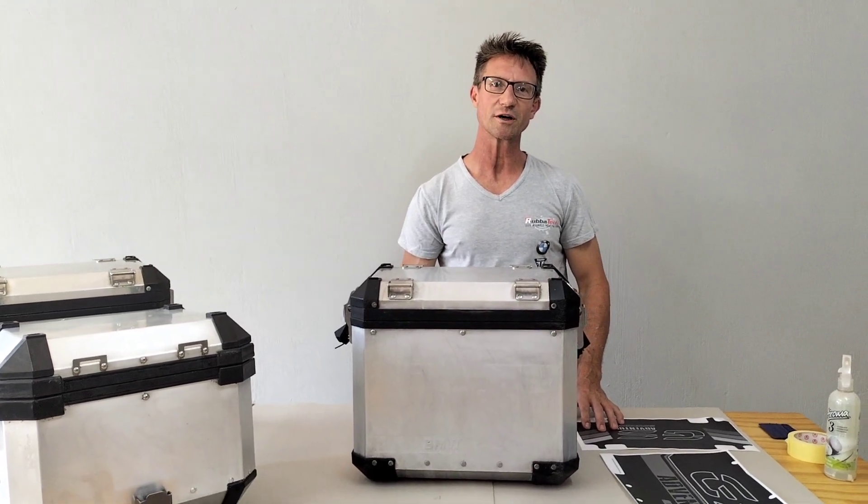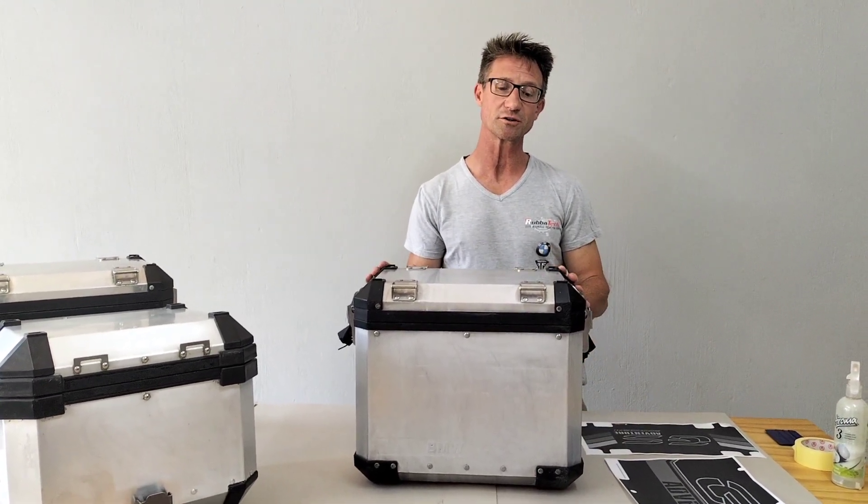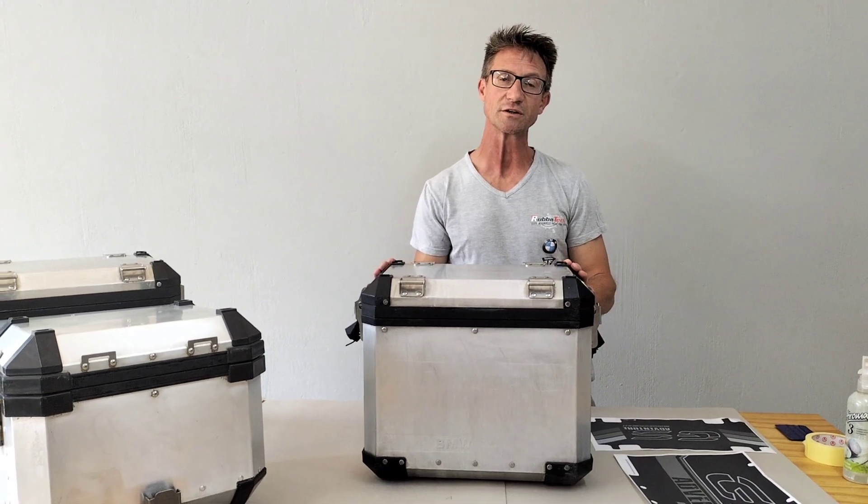Good day everybody from Lubbatech. Today I'm just going to do a quick live demonstration of applying our protection vinyls.